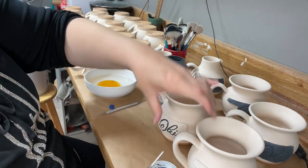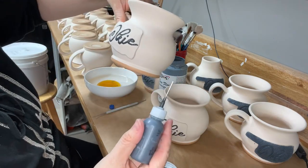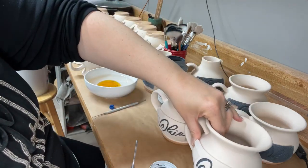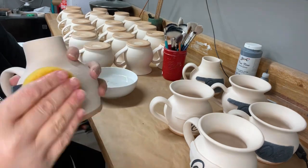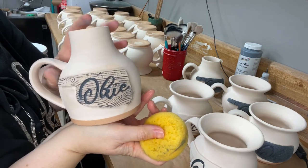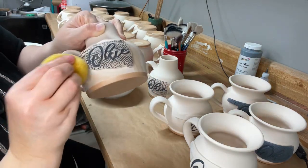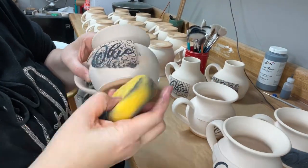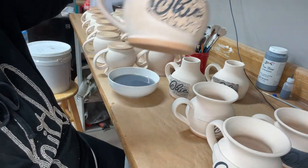I have one of those squeeze bottles with wax resist in it for more detailed work. Now I'm wiping back the excess underglaze. The way I'm doing it on these cups, it doesn't need to be super clean — as long as I get the bulk of the excess off. At this point you can really see all of that cute texture.